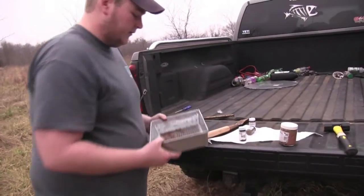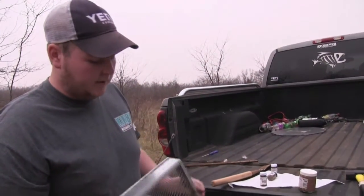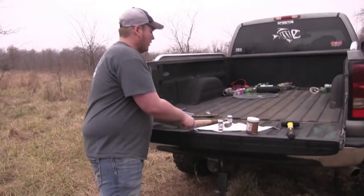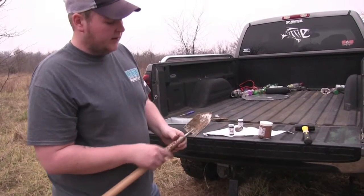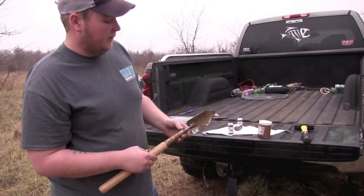Here's our sifter. We use that to put the leftover dirt in to sift over the traps to camouflage them. Then we've got our trowel. We use that for digging our dirt holes so we can stick our lure and bait down in there and make it more appealing to whatever we're trying to catch.